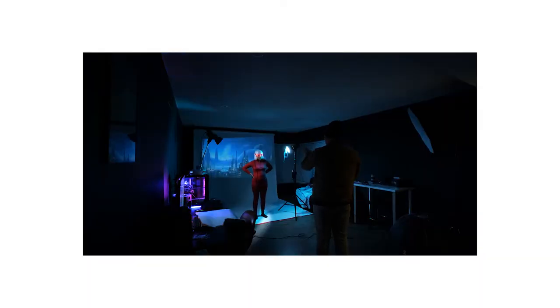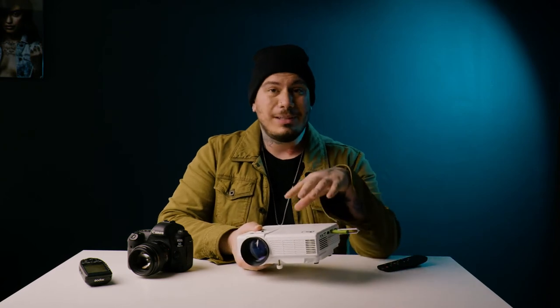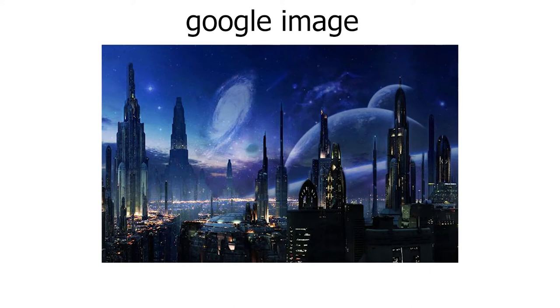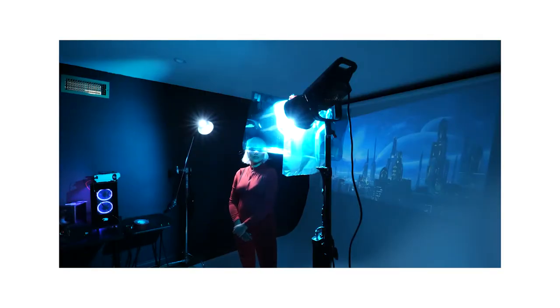I used a white paper backdrop — a white wall — for me to throw the projector screen on. I got this DR.J projector on Amazon for $68, it was on sale. Right now I believe it's $99, but it fluctuates from $70 to $120 sometimes. What I did was Google an image — I just typed in something like a futuristic space city background — threw it onto a USB, threw it onto the projector, and I threw the projector to the side of my model so there wouldn't be anything in front of her face obstructing it.